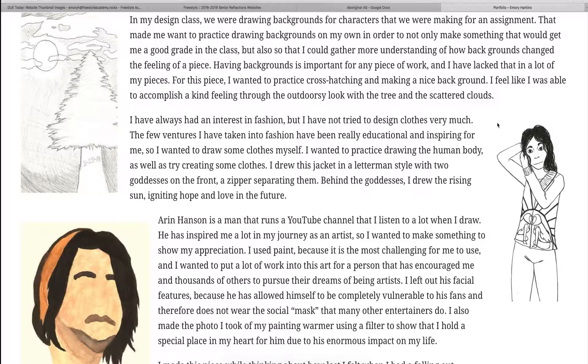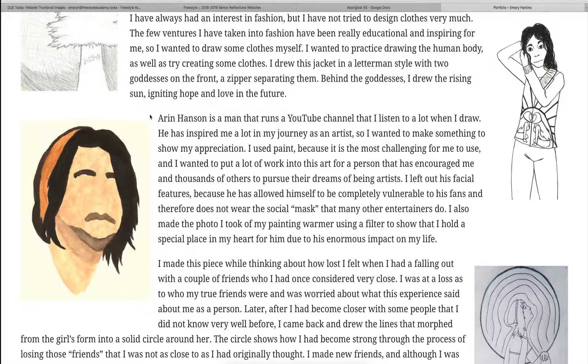This painting here is acrylic. I wanted to make something in honor of Aaron Hansen, who's a man that is also an artist and he has inspired me in a lot of ways throughout my life, mostly in the arts. He's really made me feel like my dreams are possible.